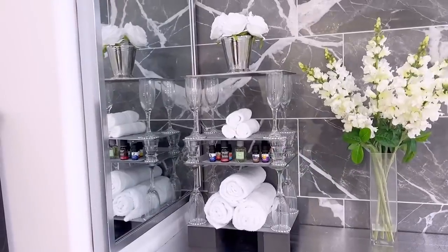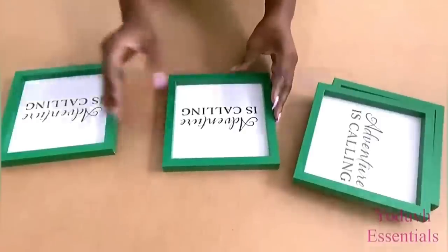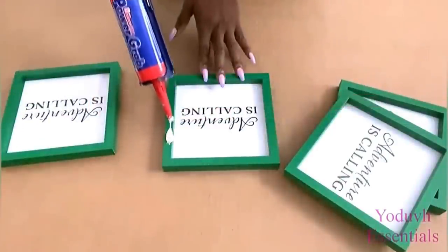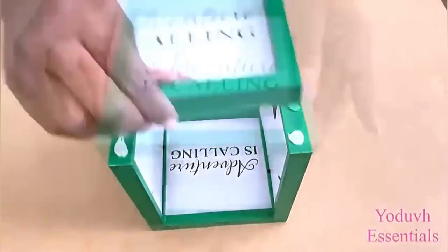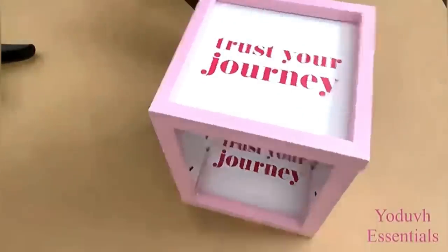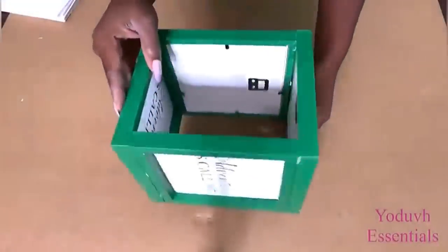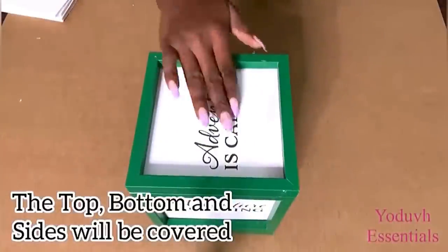For those who would prefer something much wider — maybe for the dining area — here's another idea. I'll be making a box and holding them together with a strong adhesive. I'll be making four boxes for this project. I'll be closing up the parts that are not strong, like the middle parts, and I'll be using a strong foam board that I got from Michael's craft store.